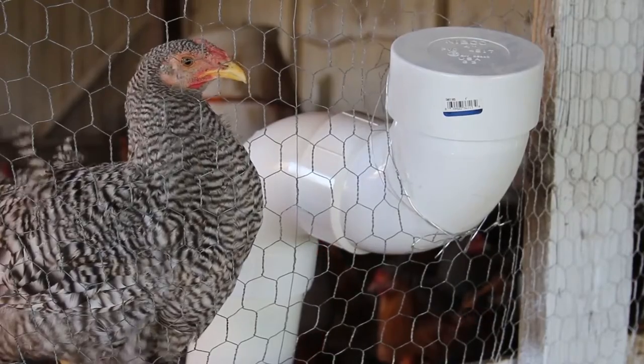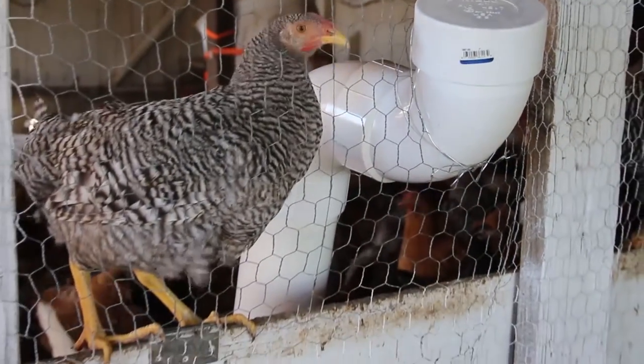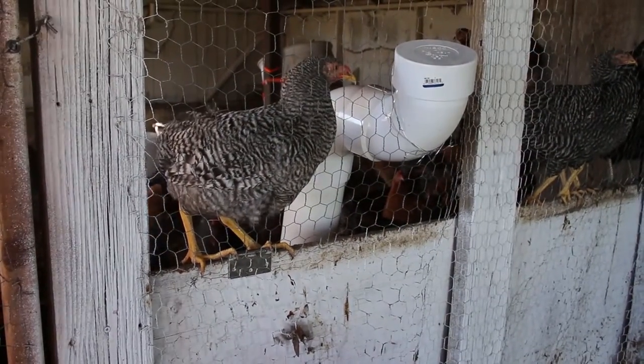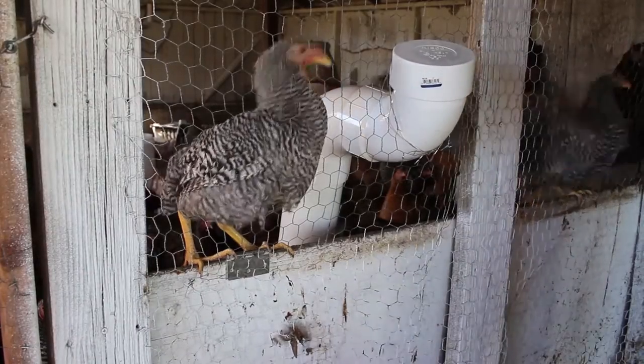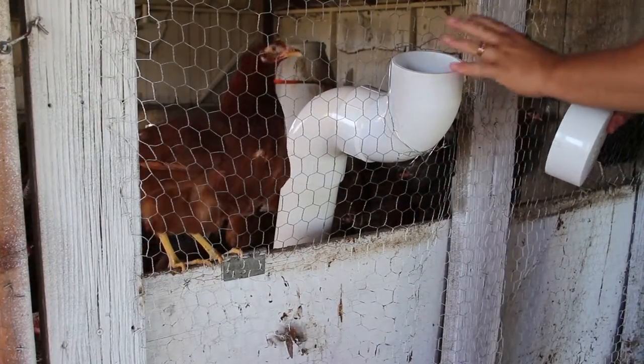Okay, so you can see here we've got the feeder positioned between the outside wall and the rest of the coop. When I want to feed, I'm basically just going to come up here, take the cap off the feeder, and put the food right in here.